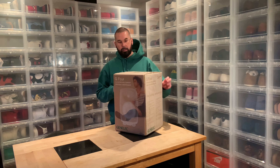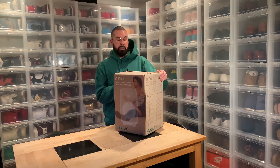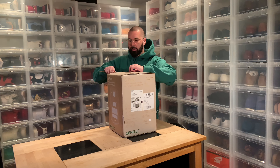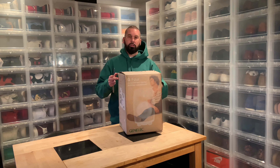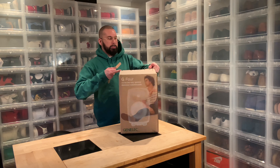Hi everybody, another day, another unboxing, another set of Genelec speakers. I only have one of them here on my table because I saw in my last video that it looks a bit messy with both of them, but I'm going to set them up by my computer and you will see them both together.